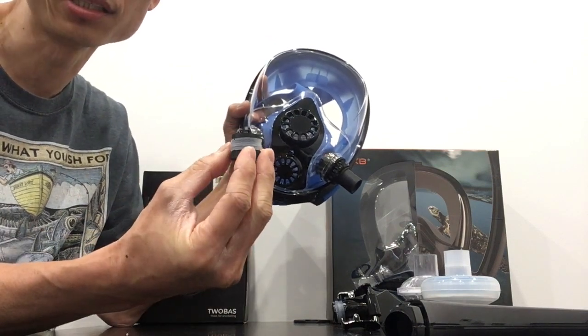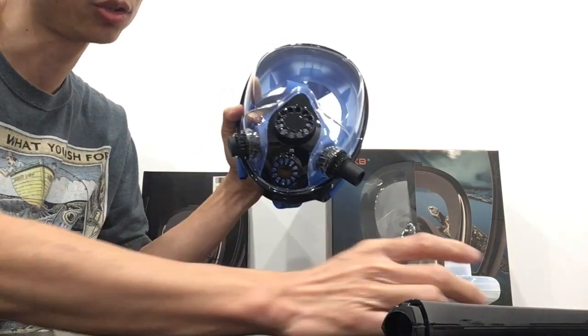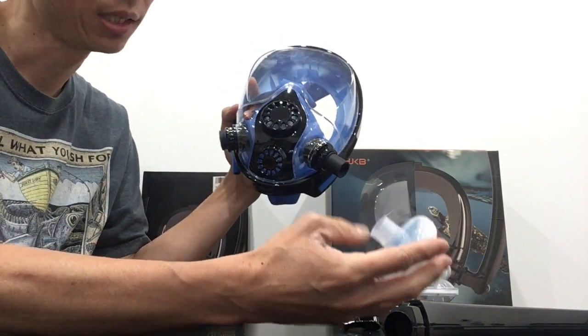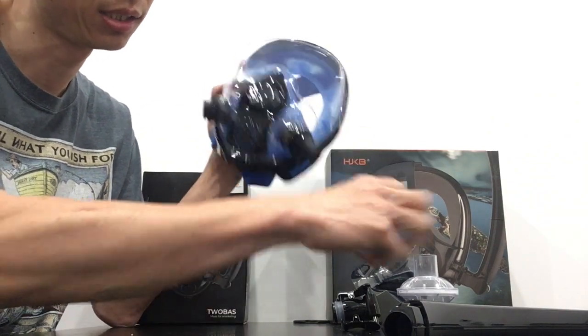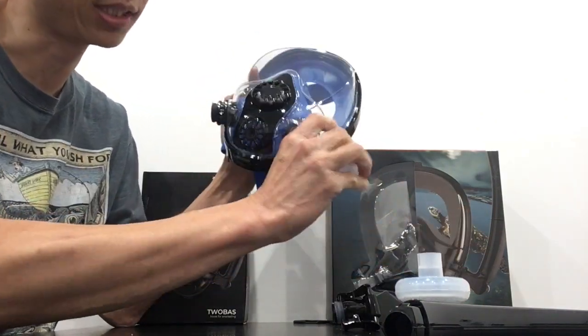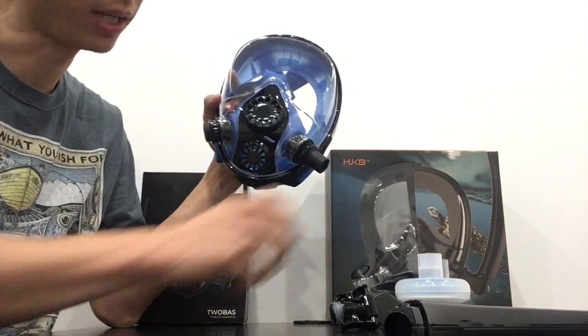We've also placed a plug on Thingiverse that you can use to plug the other portal if you only have one snorkel, one filter. The filter will fit directly onto the adapter, regardless of the adapter that you choose, and you can breathe through that.